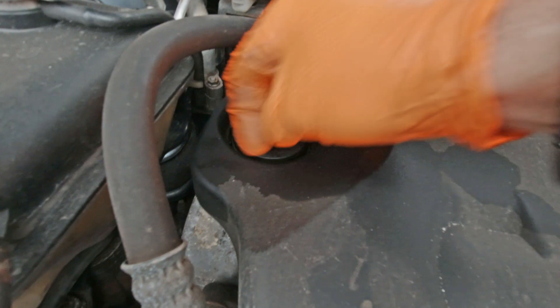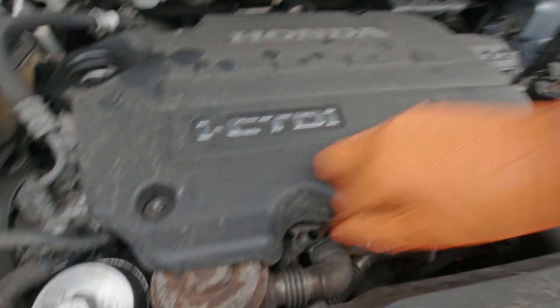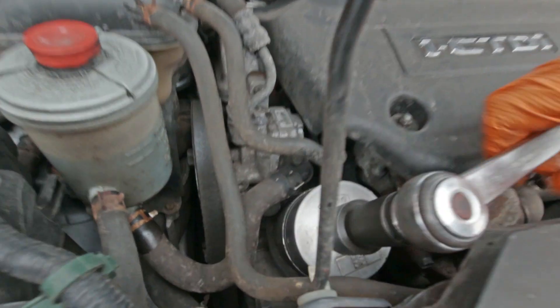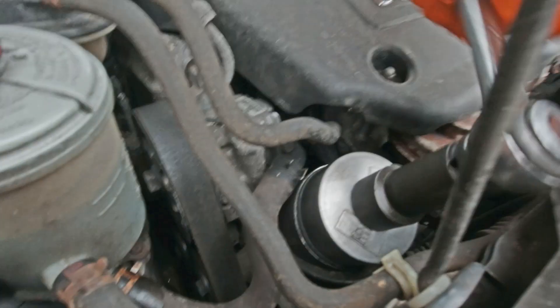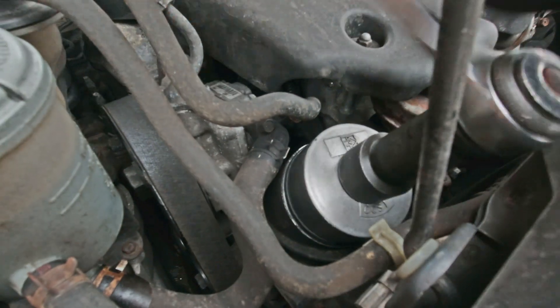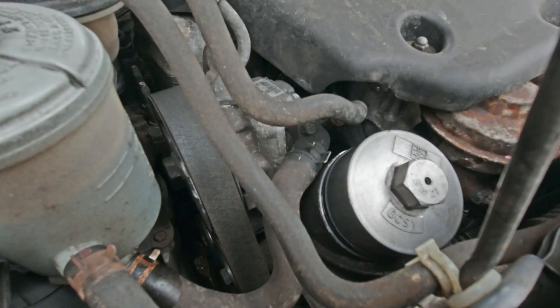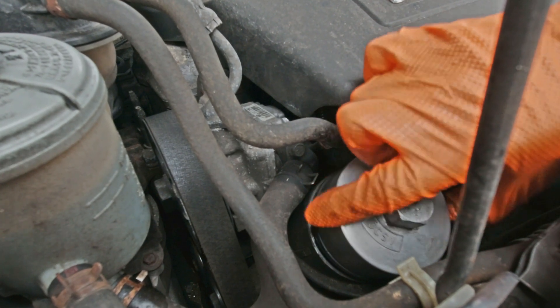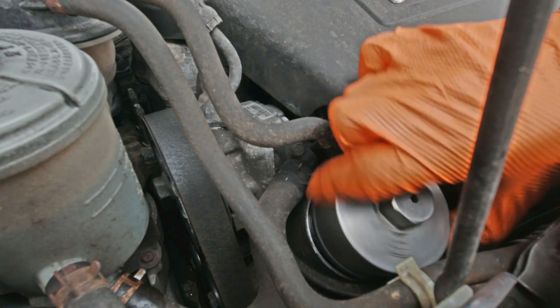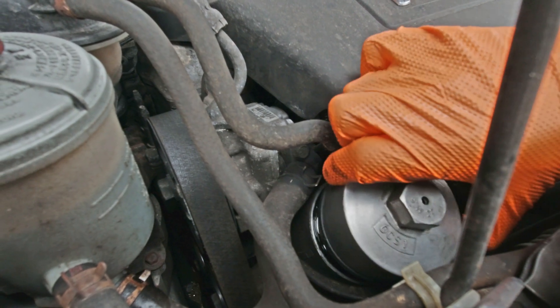Back up top, undo the oil filler cap, remove the dipstick, and then you can undo the oil filter — you do need a special socket for undoing these. If you unscrew the filter before you start draining the oil, it gives a better chance of the oil draining out of the filter housing.